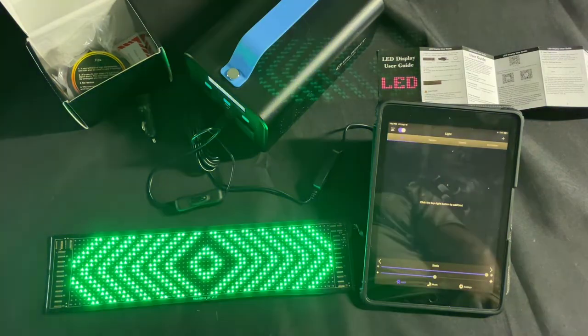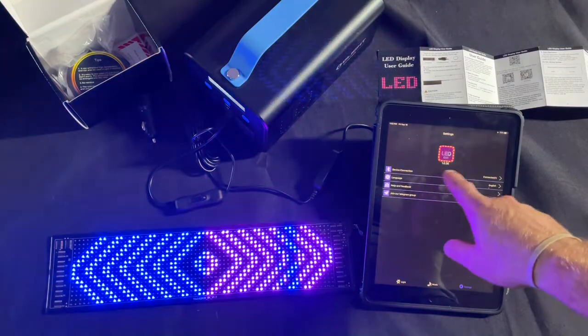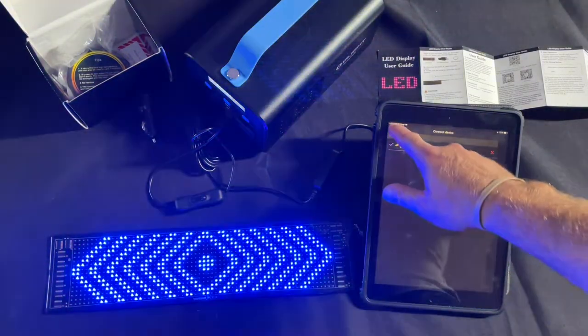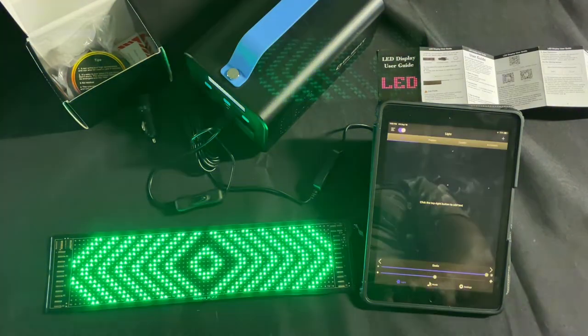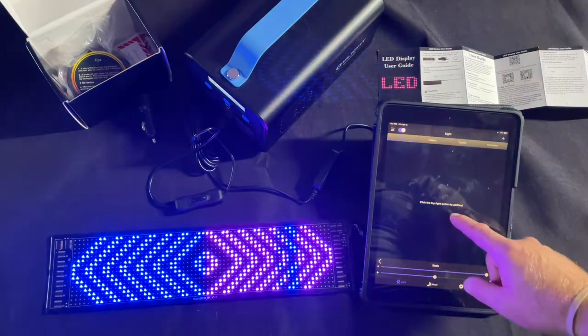It's automatically connecting, but if you don't connect, all you have to do is go to Settings, then Device Connection, and it will tell you if you're connected. If not, you just hit here to connect. So that's that — let's go back to the lights.